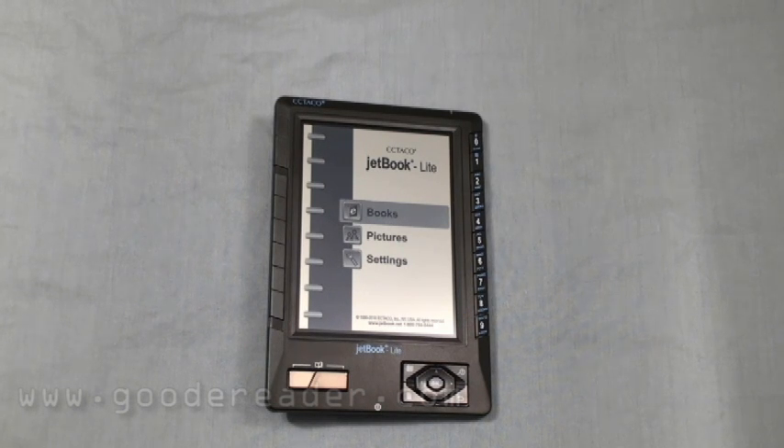Hello and welcome to another exclusive Good E-Reader video. This is Nick and this is Marcus. Today we're going to take a look and give you a full review, hardware-wise, and jump into the menus and settings for the Ektako JetBook Lite.